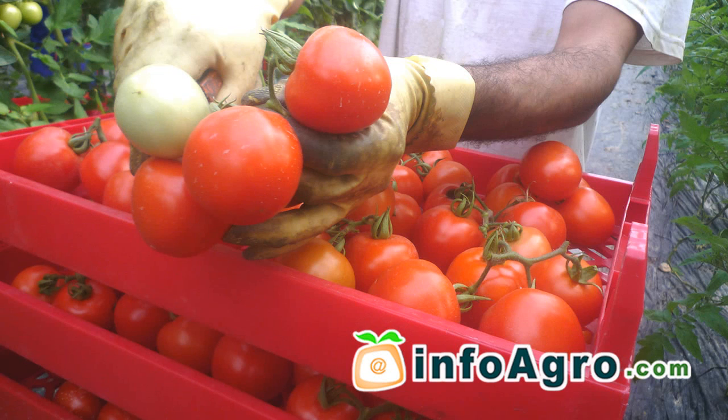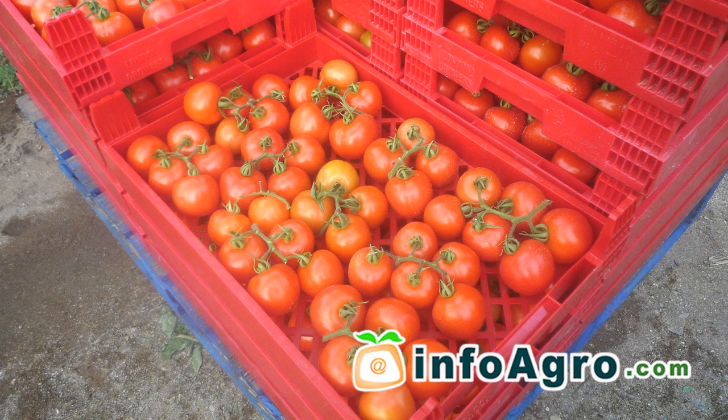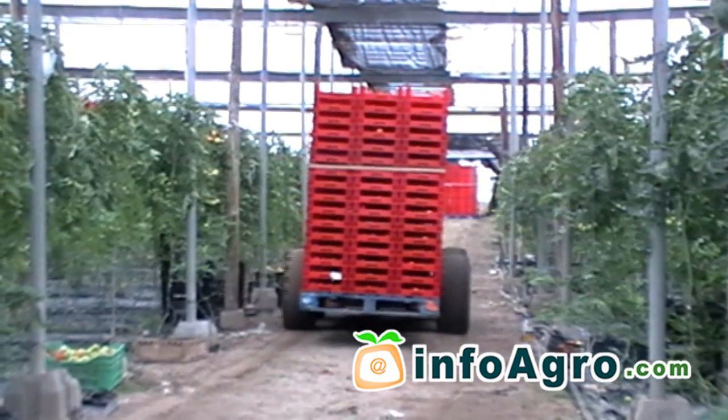Fruit picking may be carried out at different stages of ripening depending upon market requirements. It is advisable to pick fruit in the early morning and then, if possible, to refrigerate the fruit.